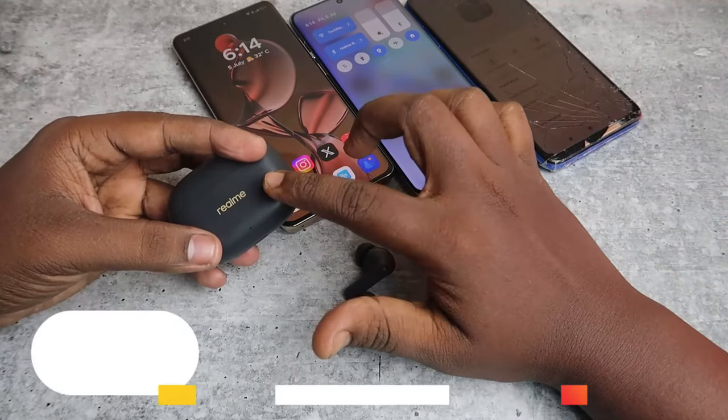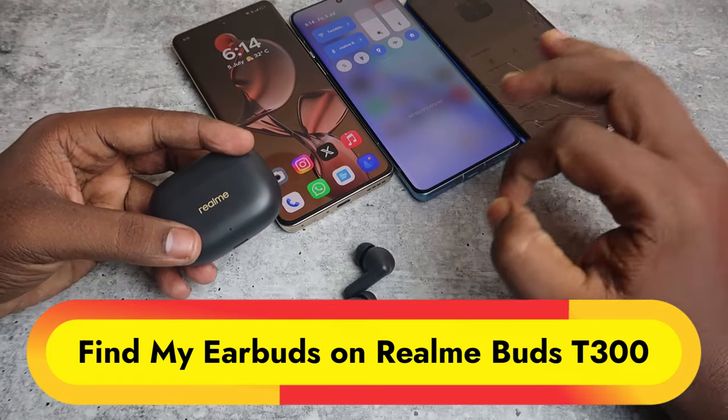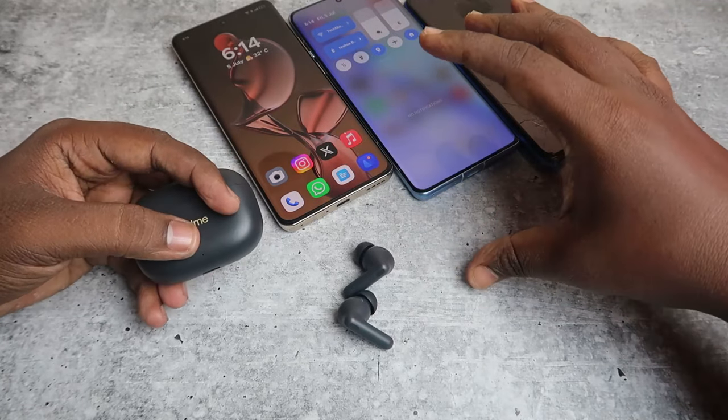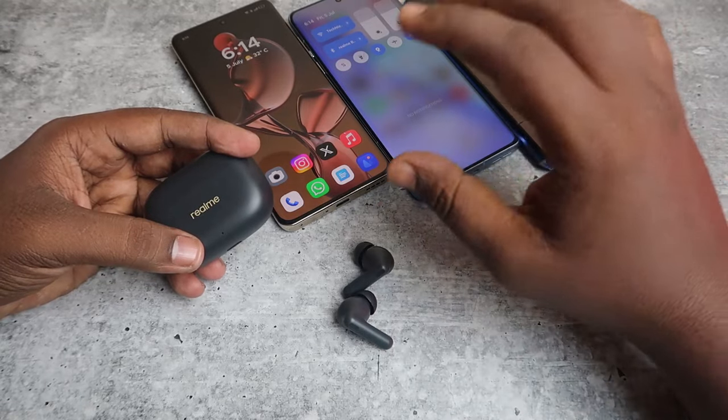In this video I'm going to show you about the Find Earbuds feature on the Realme Buds T300. Firstly, I want to clarify that the Realme T300 earbuds do not support Google Fast Pair connection, so you will not get the Google Find My Device feature on this Realme T300.